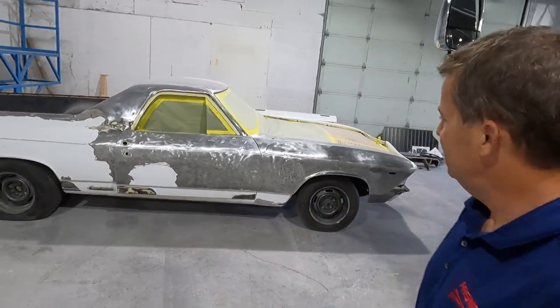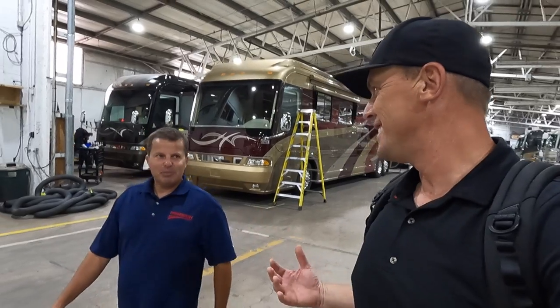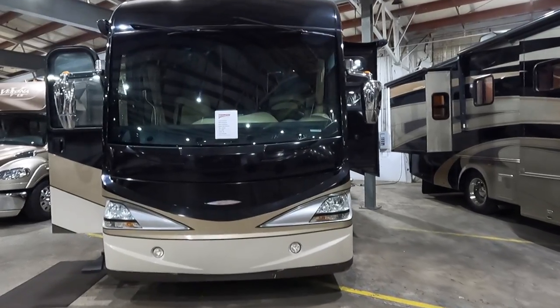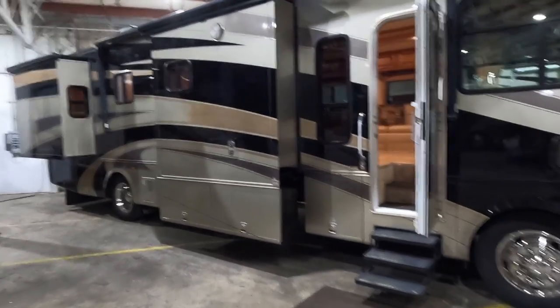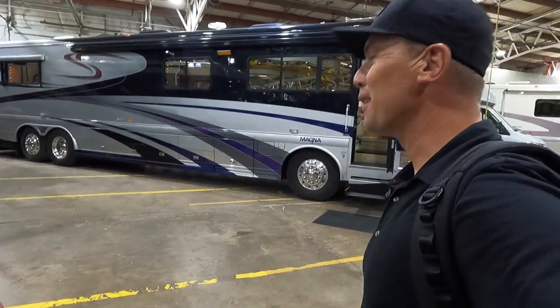Premier RV of Oregon is truly a one-stop shop: coaches for sale, service, body work, storage, upgrades, remodels, and cabinet work. For service or storage call 541-998-2640 — Jim Cooley and Doug Beaudry handle service, Caitlin handles storage. For sales, contact Louie at 541-953-6729 or Damon at 612-865-0320. Thanks to Damon and the Premier team, and to everyone watching and subscribing.